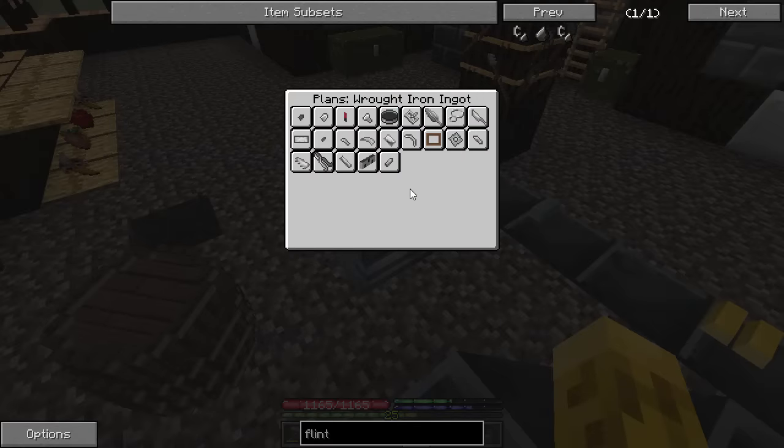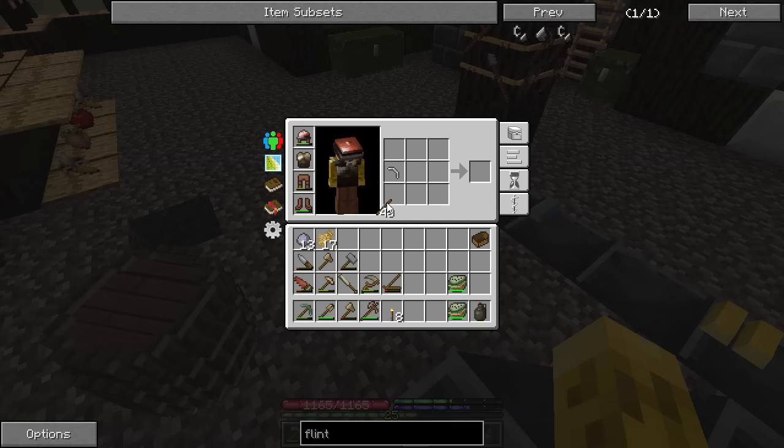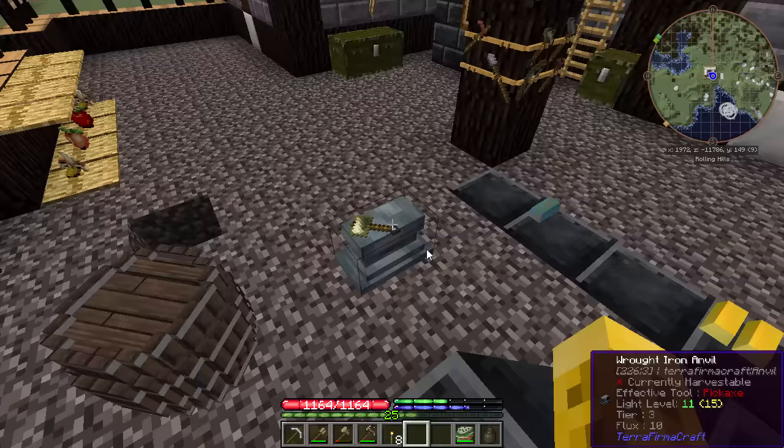So put it in there — look at all this stuff we can build. Pickaxe, please. That took a lot longer than it should have, but we have a wrought iron pickaxe. We'll have our bismuth bronze one as backup, but we need to go check this one out.